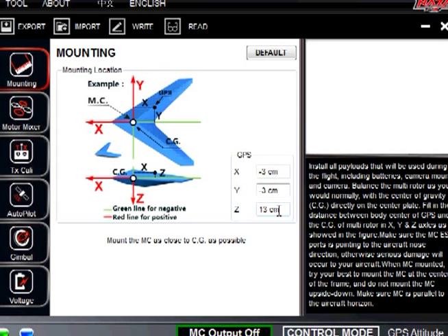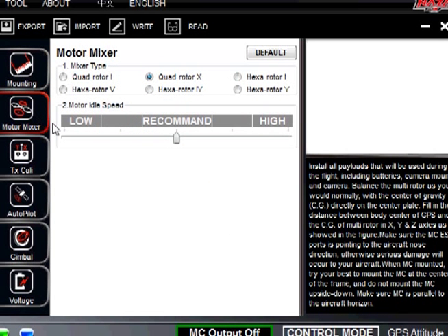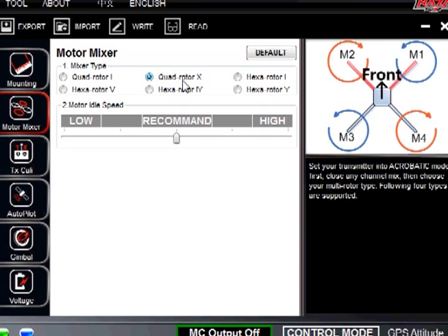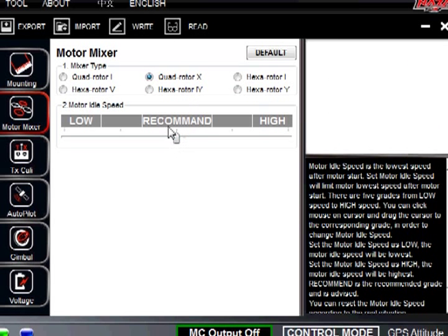That is about average — most people say 12 or 13, but that is the little stick it comes with, and that is the number you go ahead and enter. Going down to the motor mix, we are using the F450, so we have it under the quad rotor X, and we put it under recommended for the motor idle speed.